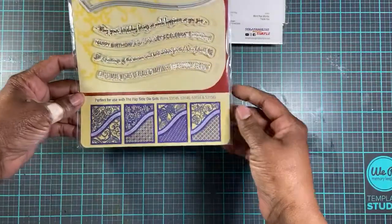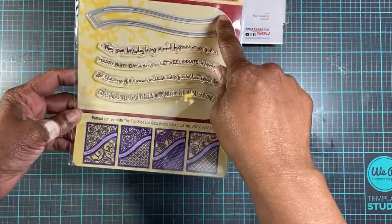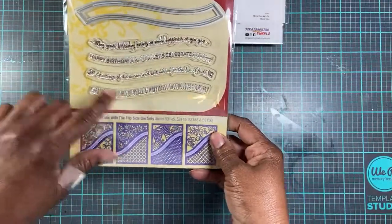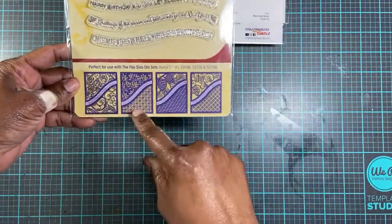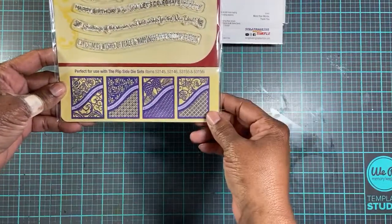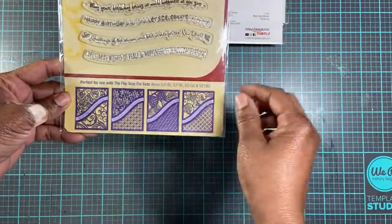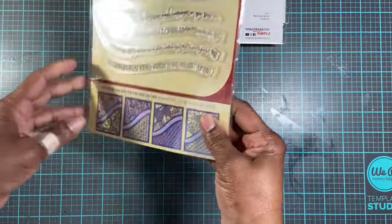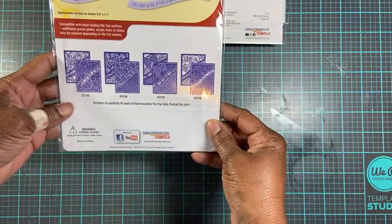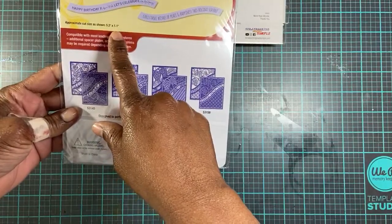I purchased these word dies that go in a curve. It has the stamp and the die. I don't have the flip side die sets to go with them, but I figure I can use this on any card base. They're like 5.2 by 1.1.